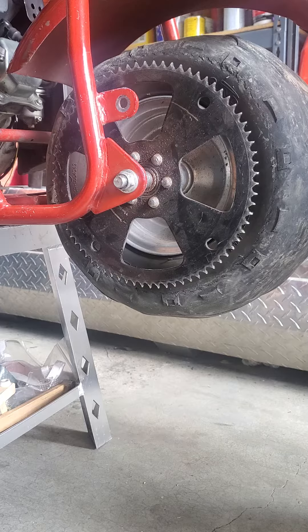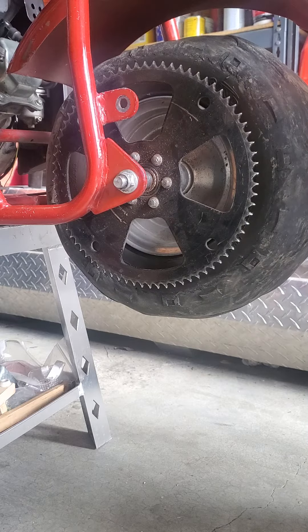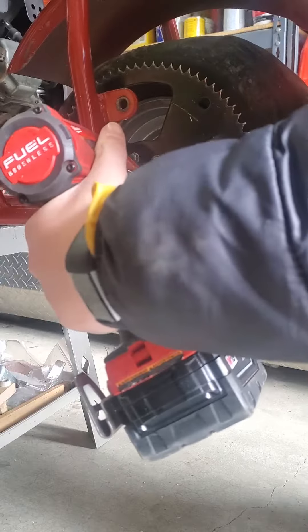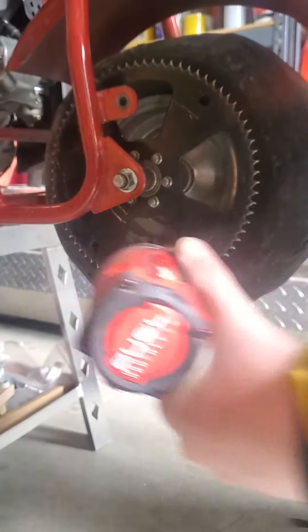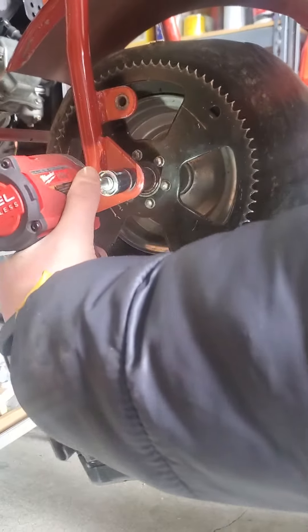I'm going to put my wrench on this side of the bolt and then put my 17mm socket on the 17mm nut. I'm just going to gun this with the impact driver while holding the wrench at the same time. You might need to turn up the speed.